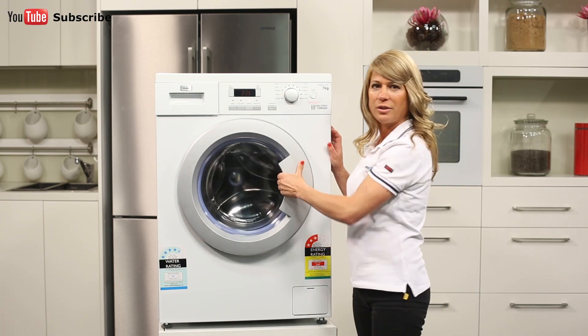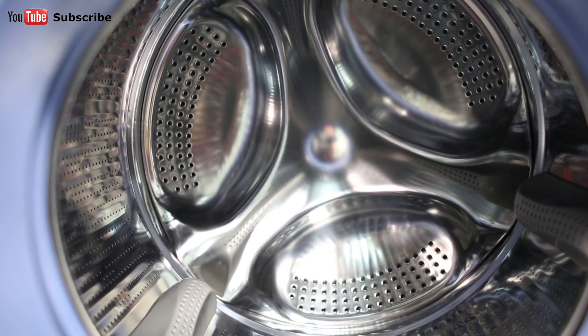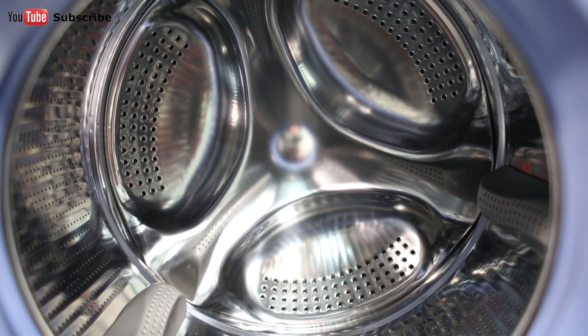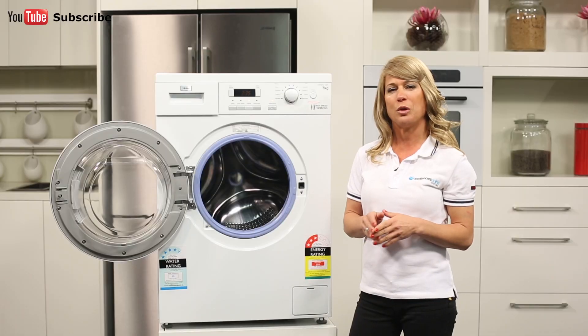Now let's take a look inside. Opening up the door, you can see we have the stainless steel wavedrum, which has a seven kilo capacity. This appliance connects to cold water only and carries a two year warranty.